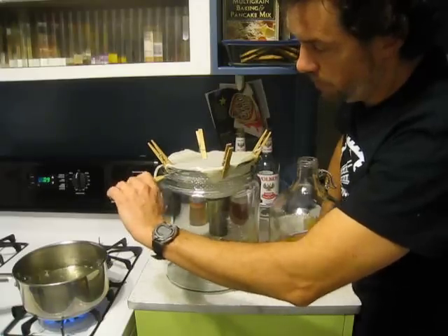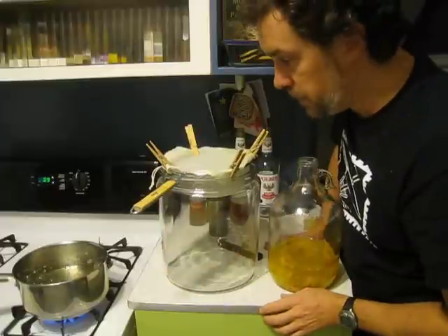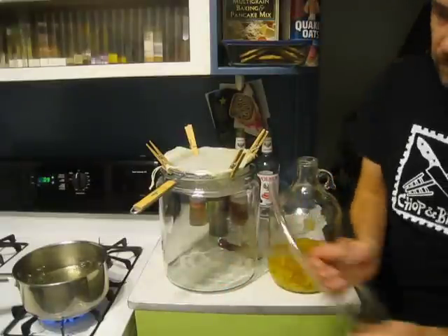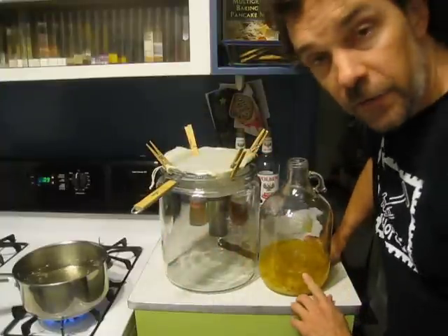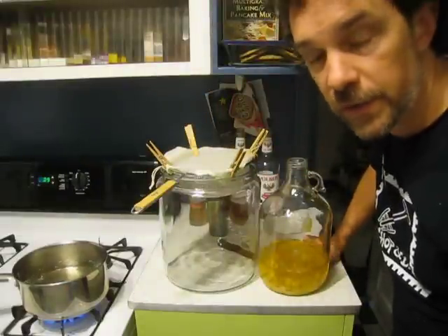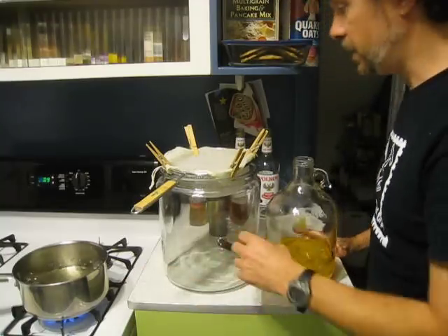I'm using a double mesh strainer with a hop bag on top. A note for brewers: I'm not going to sanitize any of this equipment — my bottling bucket, tubing, or bottle filler. The spirit is 95% alcohol right now, and after the whole process it'll be about 42.5% alcohol. I'm not worried about anything surviving or causing a problem, but go ahead and sanitize if you want.